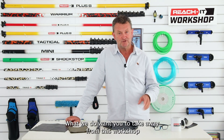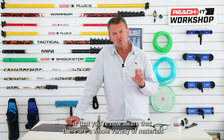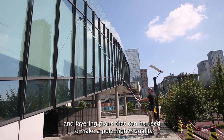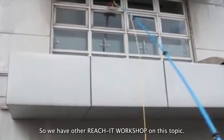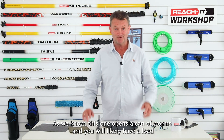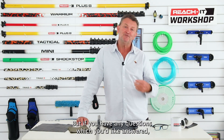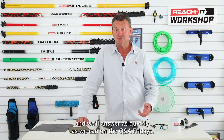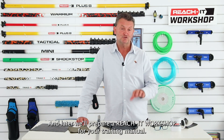What we do want you to take away from this workshop is that you're now aware there are a whole variety of materials and layering plans that can make a pole higher quality and more rigid, or more floppy and cheap. We have other Reach It workshops on this topic. If you have questions, leave a comment below on the YouTube channel and we'll answer them on Q&A Fridays, and later prepare a Reach It Workshop for your training manual.